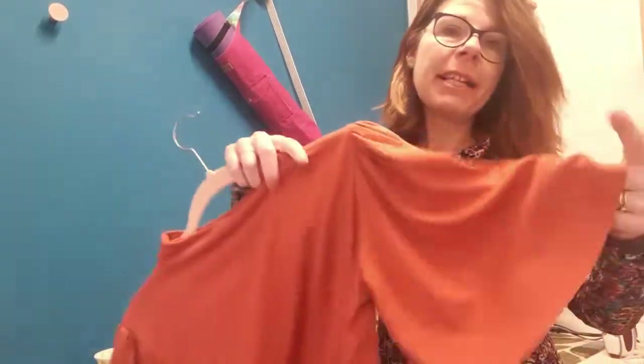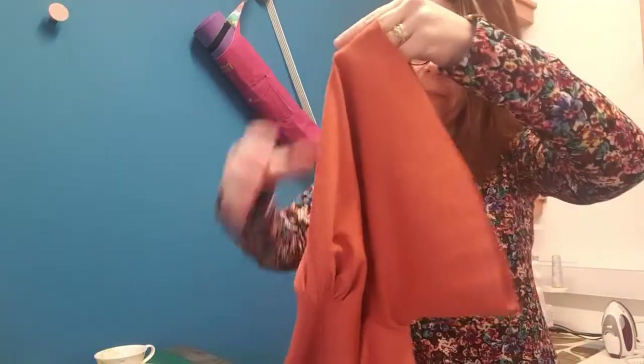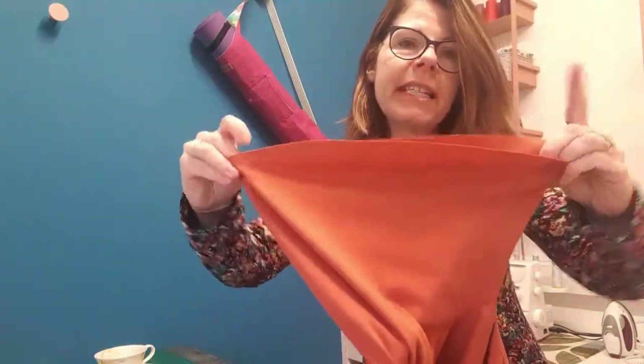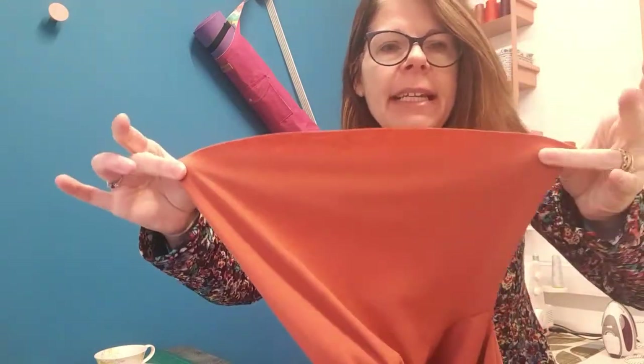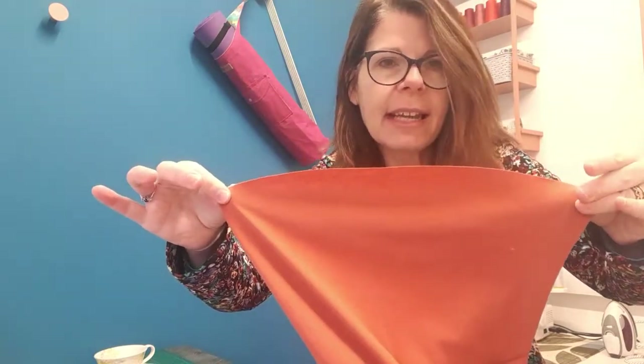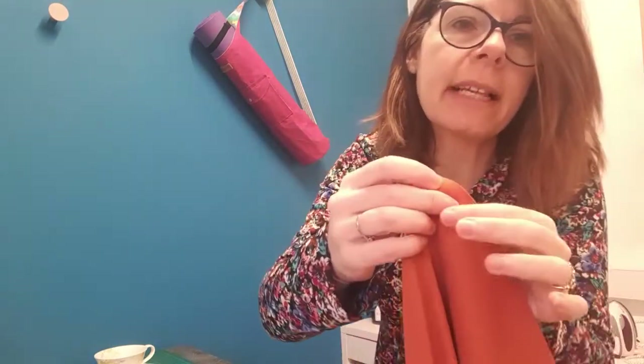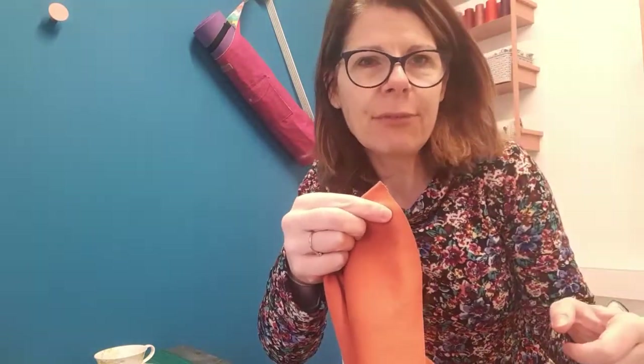Put the cuff to one side and move to the sleeves. Take one sleeve and hold it with everything hanging below. The full circumference of this sleeve needs to be gathered in so it becomes as wide as the circumference of that cuff piece we've just made. We're going to take this to the sewing machine, set it to a straight stitch on the longest stitch length — mine's number five — and within that one centimetre seam allowance do two parallel rows of stitching all the way around the sleeve.